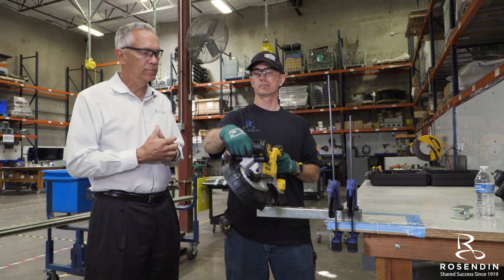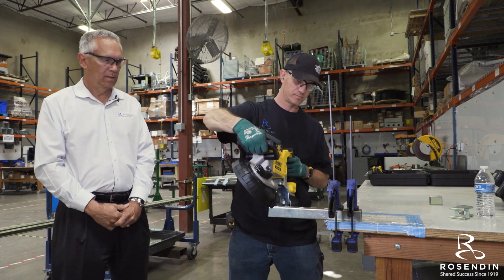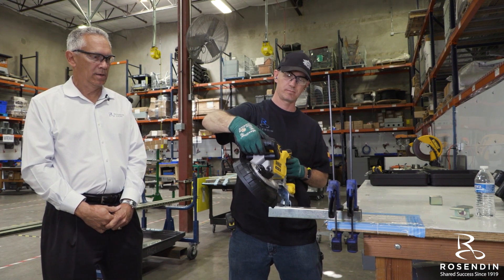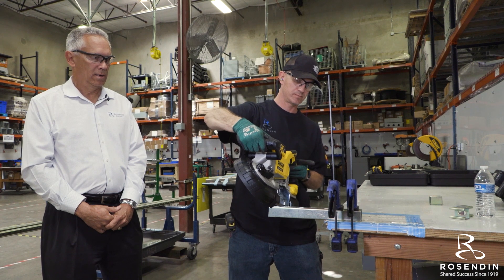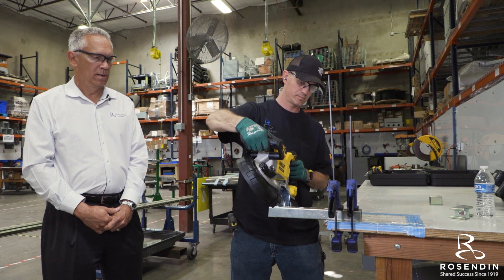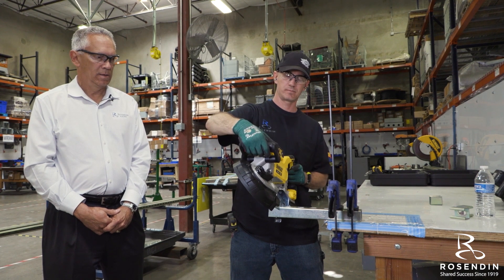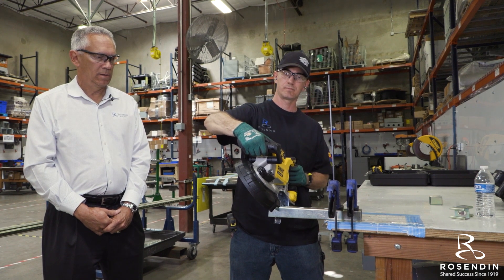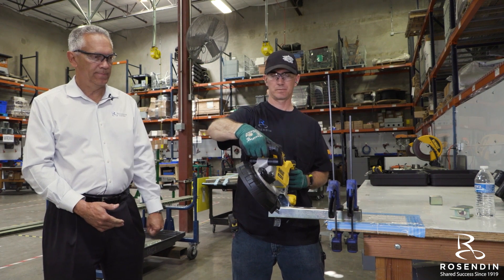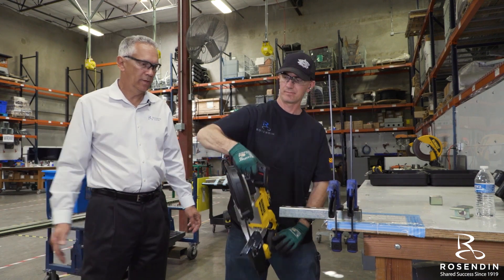If we can go ahead and show you how it works with two hands — flip that hand off, flip that hand up — there we go.